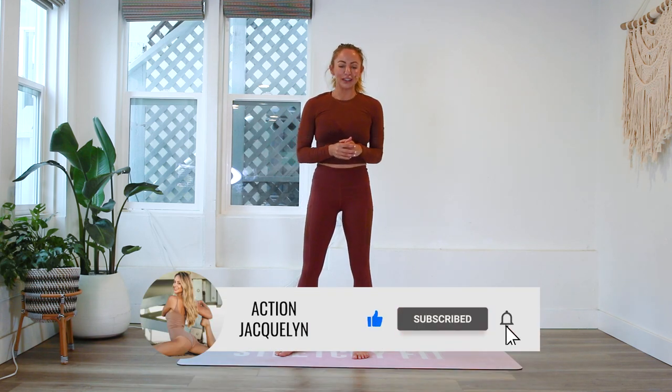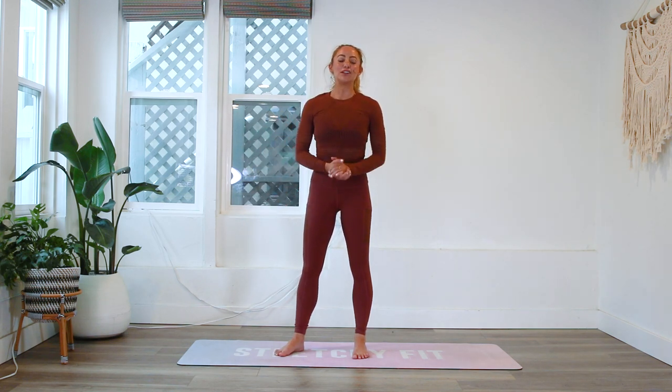Alright, my stretchy babes — you are ready for your day! Hope you loved this full body morning stretch. Let me know which move was your favorite in the comments, and make sure you hit that subscribe button so you can stay accountable and know when my next video comes out — I release a new video every single week. It was such a beautiful practice and I'm so glad I got to share my morning with you. See you next time, bye!